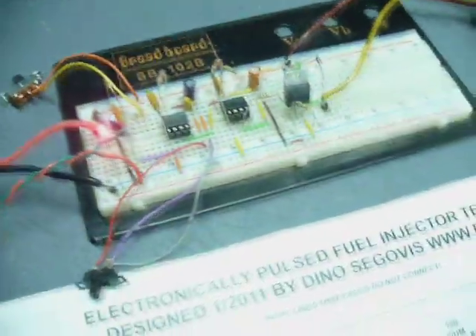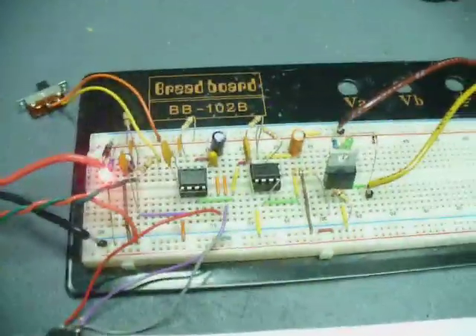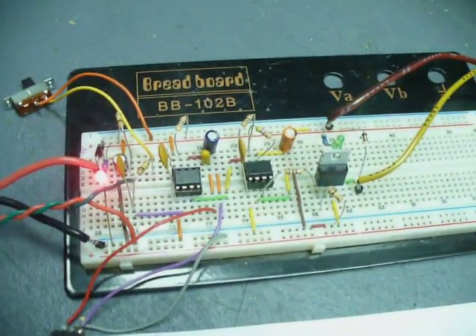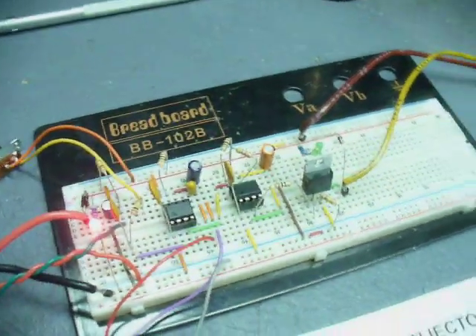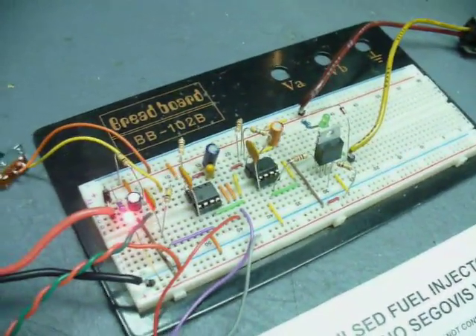Hello again from the Dino Fab Lab. We're back with the fuel injector tester. It's almost like the one I built in the last video, but I made a few changes since it's been out in the internet world — on some blogs and a few forums. I've had a few suggestions from people to make the circuit better, so let's take a look at those first.